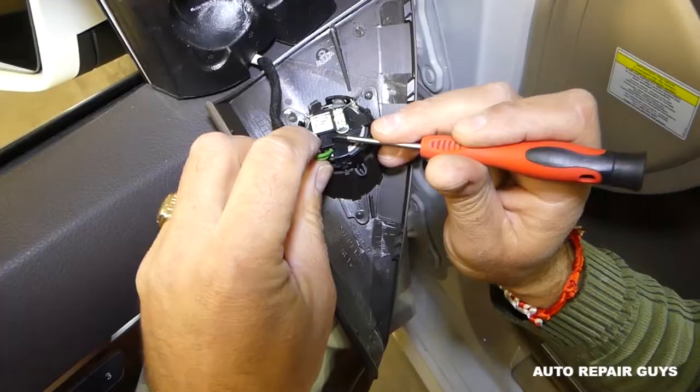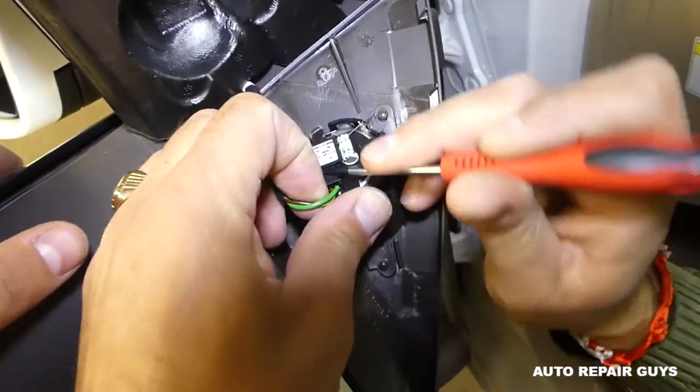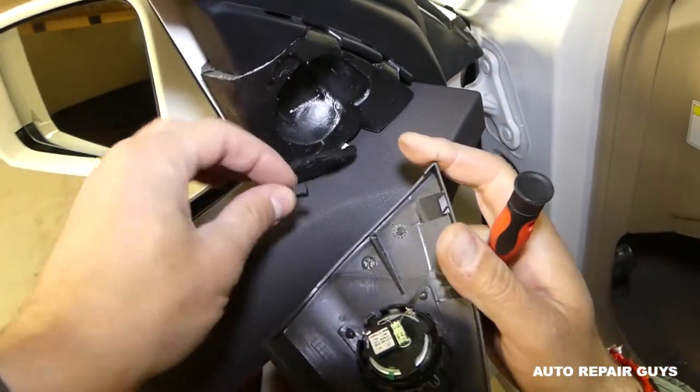Here is the tweeter. Disconnect it now with a small screwdriver — just pry it out, be very careful. The wire stays here.